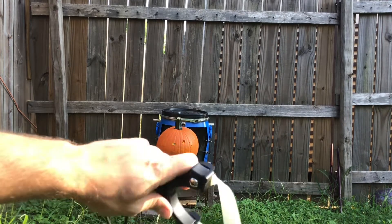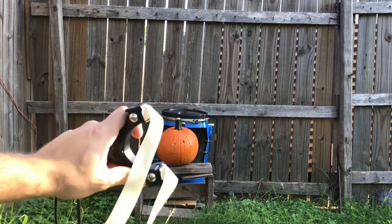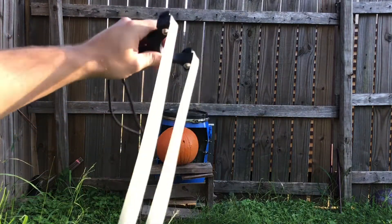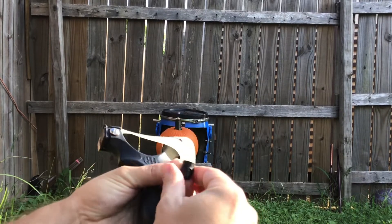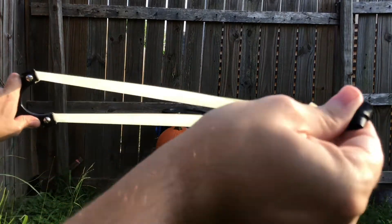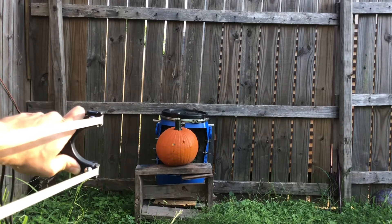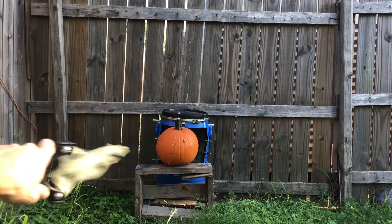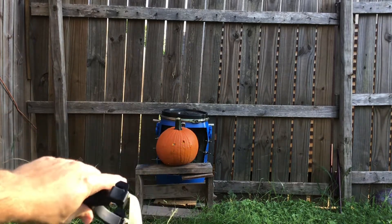It's a workout pulling those bands back, definitely a lot harder than a cheekbone anchor point. This is shot number 3. I think on that one we've got full penetration all the way — let's go check it out.